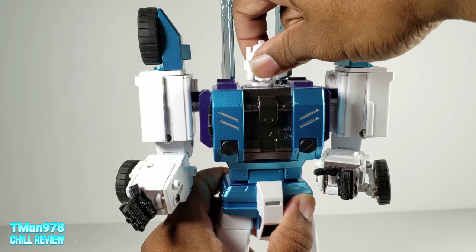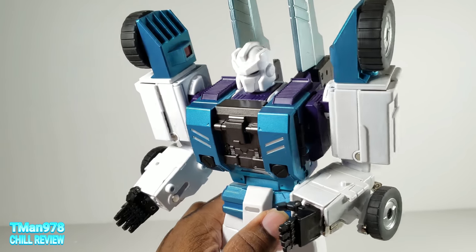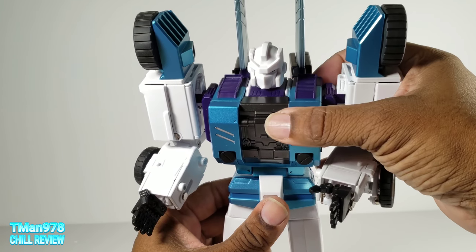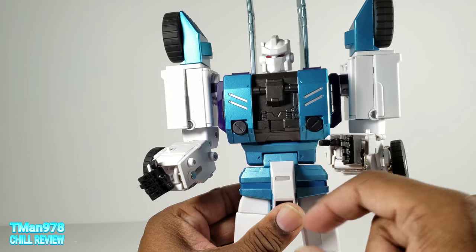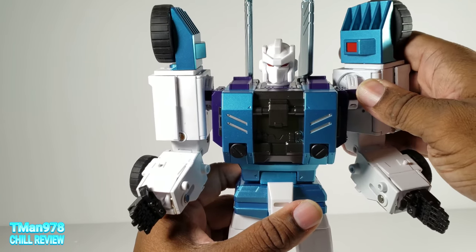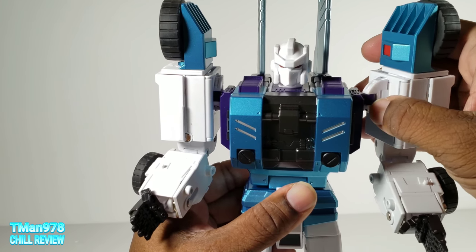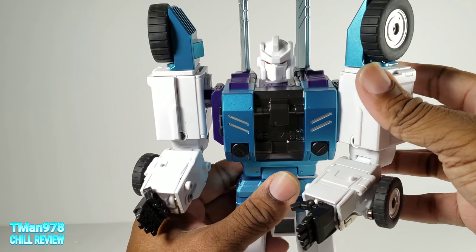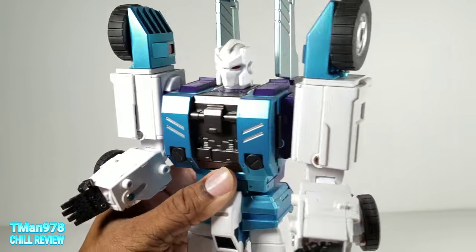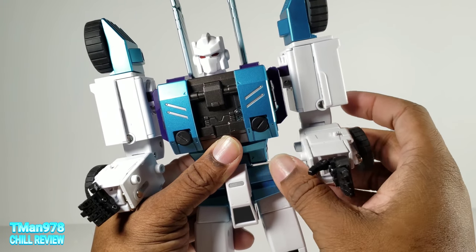Articulation: head can look up, rotate, but no head pivot. For ab crunching poses I'd only suggest bending it this much, because when I accidentally bent it more forward earlier I put a little scuff in the paint. Shoulders rotate on ratchets. He has a butterfly joint that way and this way. If you bring this all the way out and forward he can come even more forward. You could leave his arms like that but I wouldn't.